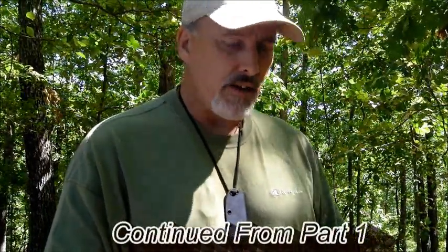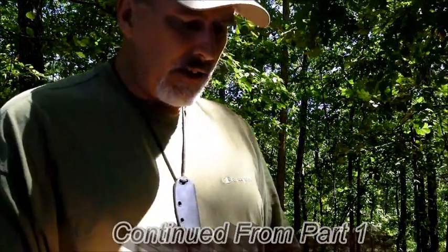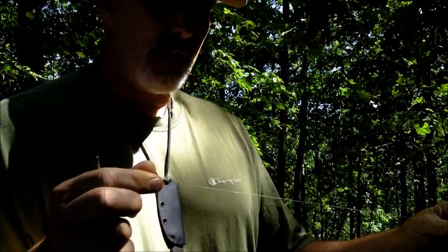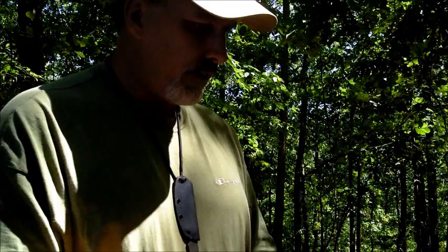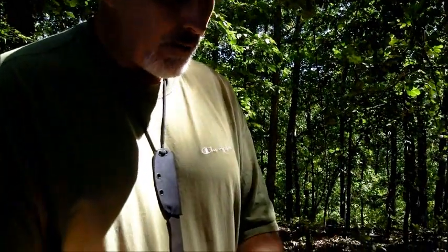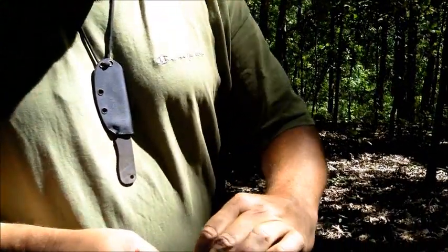The first thing I want to do is show Tim how to make a snare. Tim asked me earlier — this is actually a little thinner gauge than I would normally use, this is a 30 gauge. You probably want to go with 24 to 26 gauge wire, Tim. What you do is just find a small stick — this takes all of about a minute to make a snare.